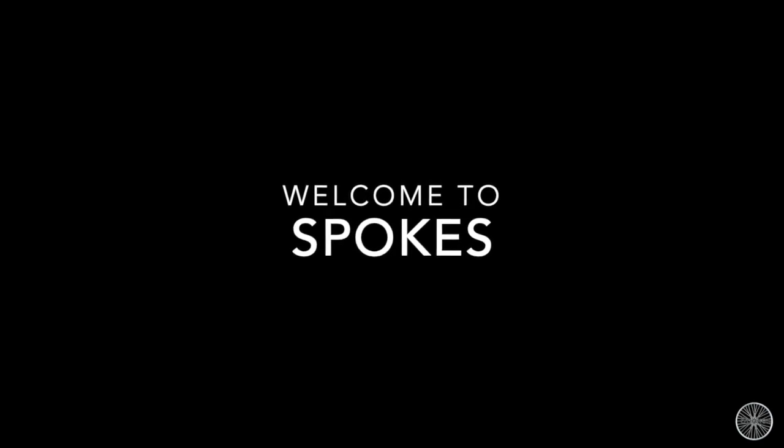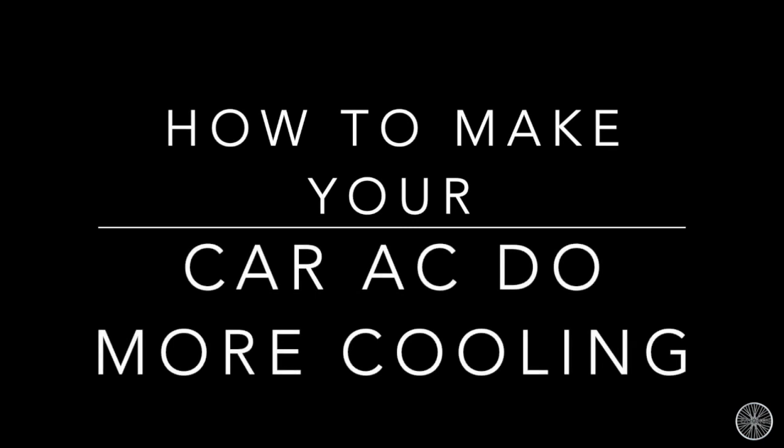Hey, welcome to Spokespeople. Today we are going to do something about the AC cooling — like how your car can do more cooling. First of all, we just have to get into the car at the non-driver seat. Let's go — and there you will see a cabinet right next to the non-driver seat.